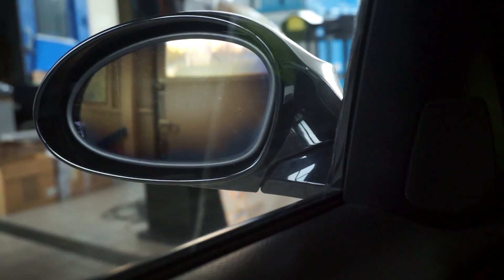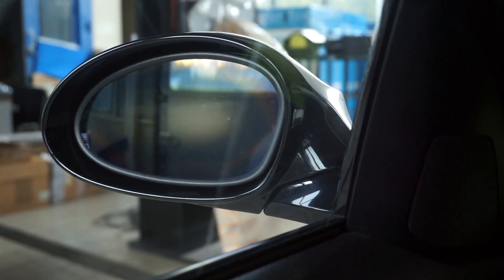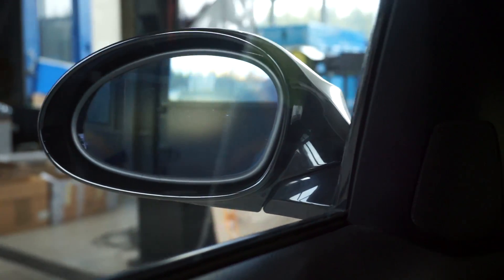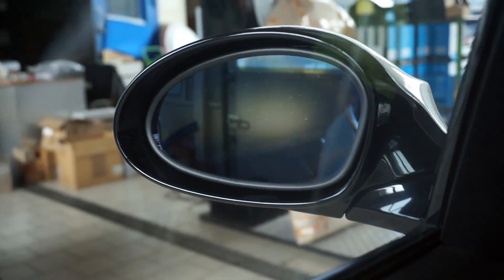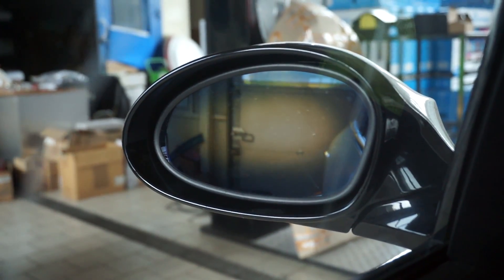The side mirrors are also connected through a LIN bus in this car. The side mirrors are also dimming when the rear-view mirror is dimming, so this is the master device and both side mirrors are slave devices.